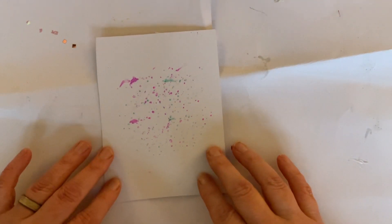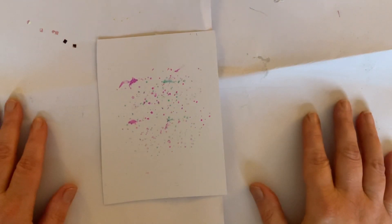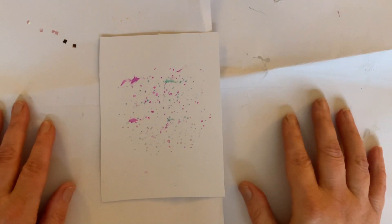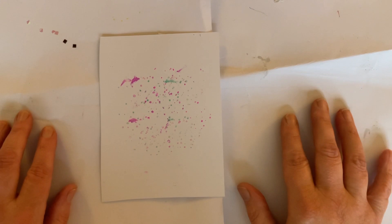Hello everyone, it's Dawn, and welcome back to my channel. Today we're going to kick off our series of projects from the Love from Lizzie February 2024 kit, which is called Make a Wish.